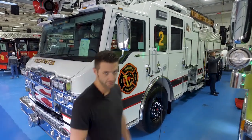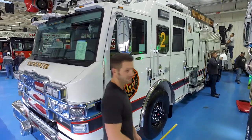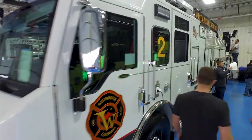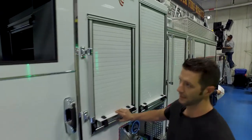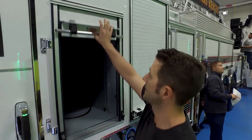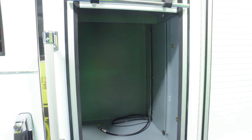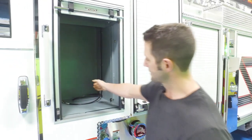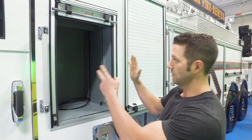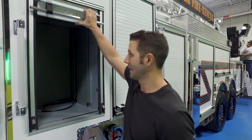One of the distinguishing features we've been doing on our rigs is all clean cab setups, so we have our air packs mounted outside the rig. We decided to go with a roll-up to keep everything clean so we don't have anything that's going to open out that we could hit on anything. This is going to have a slide here so our air packs are able to stay in this cabinet out of the cab.